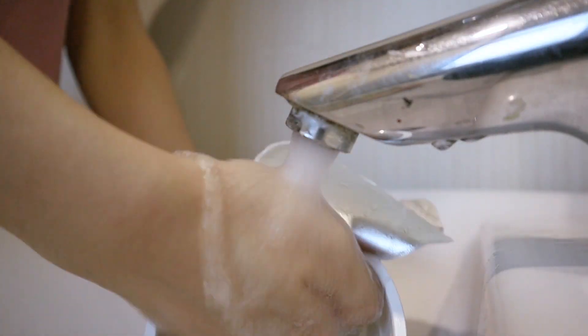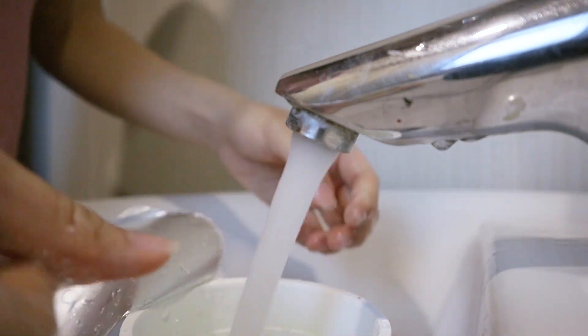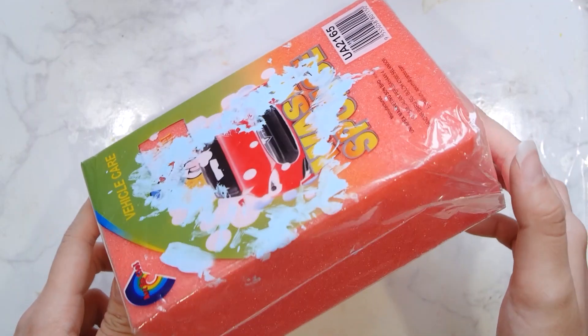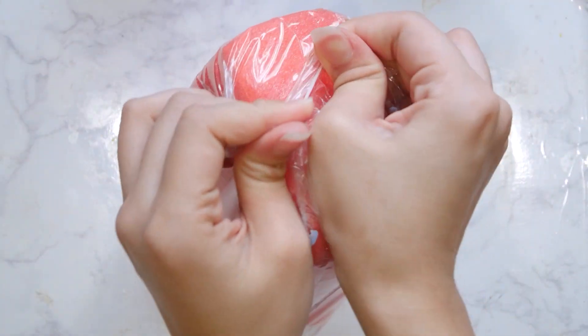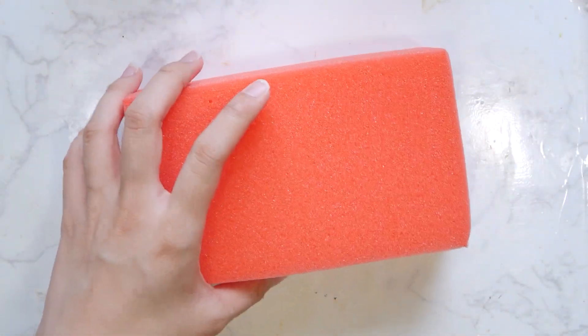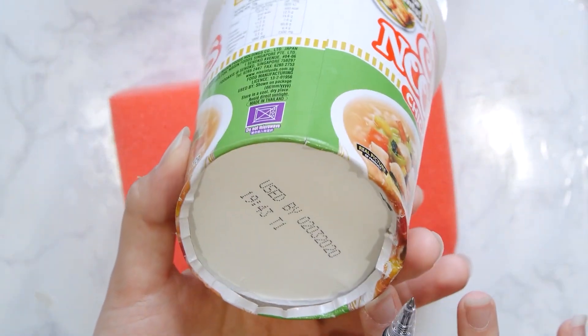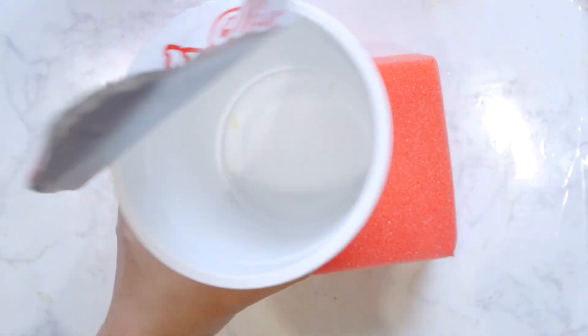I've finished eating. So I am going to wash this packaging so that I could put my squishy in there. Here we have a big piece of sponge for the ramen noodles. Now I'm gonna outline this container to make sure that the noodles we're gonna make later are able to fit into this container.